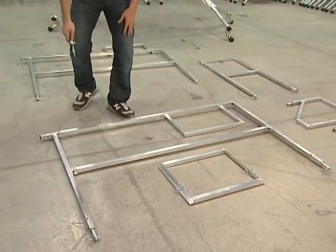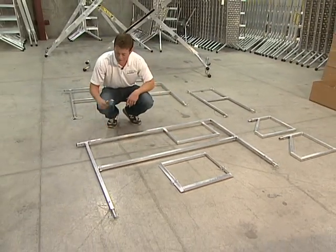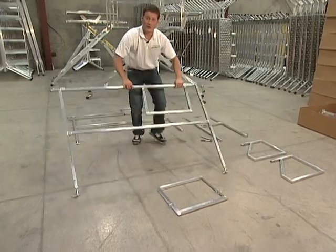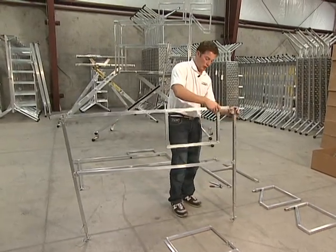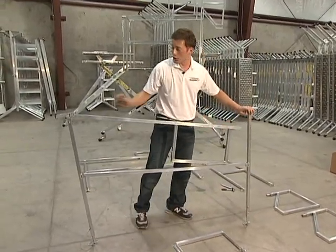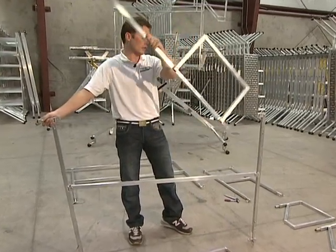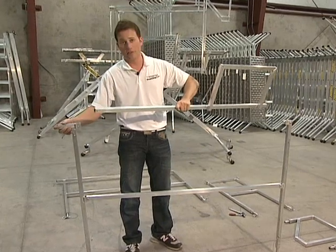On the handrail that has the hinges, we're going to flip this whole bar upside down. Take off the two bolts on either side. Now that we've gotten the bolts out, we're going to take this top bar, flip it upside down, and also flip it in the other direction. The top part is going to be facing up, and you'll notice on this side of the handrail it sticks out a little bit.